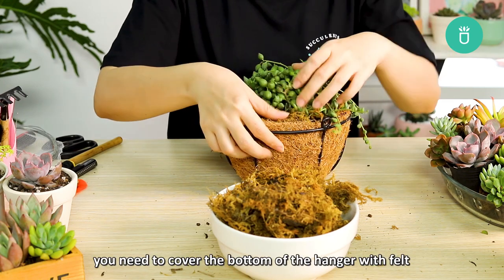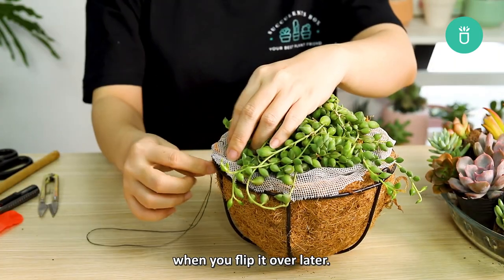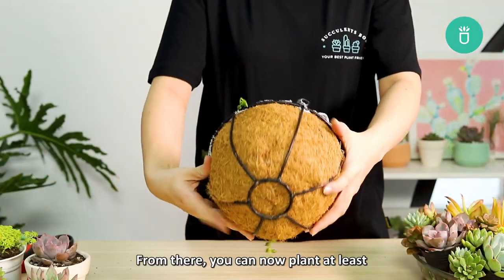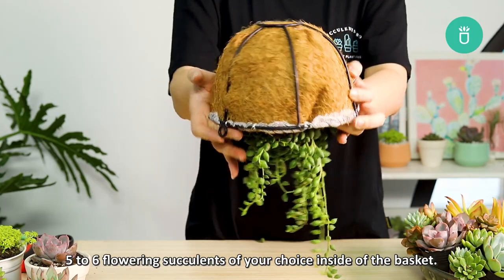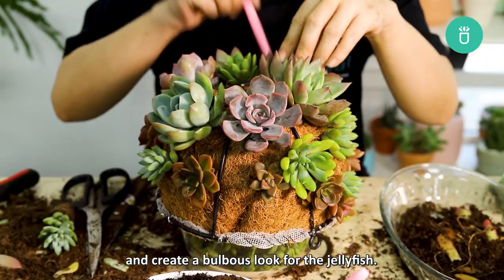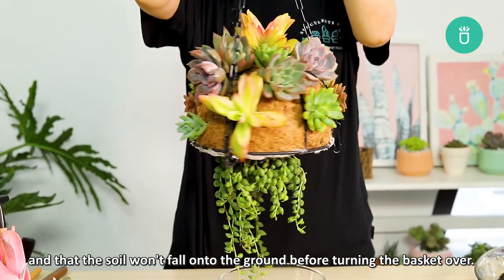Once you're done, you need to cover the bottom of the hanger with felt to help secure your jellyfish succulent in place when you flip it over later. This is very important especially when the soil gets heavy after watering. Now you can plant at least five to six flowering succulents of your choice inside the basket. Make sure to give each succulent enough space to grow and create a bulbous look for the jellyfish. Once you're done, make sure your succulents are secure and that the soil won't fall onto the ground before turning the basket over.